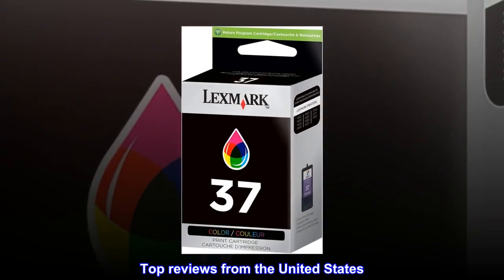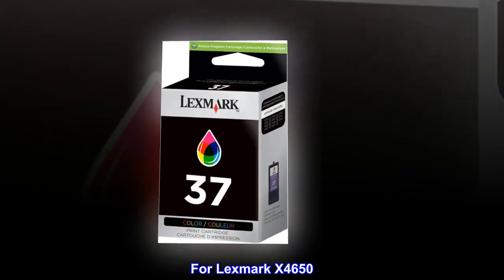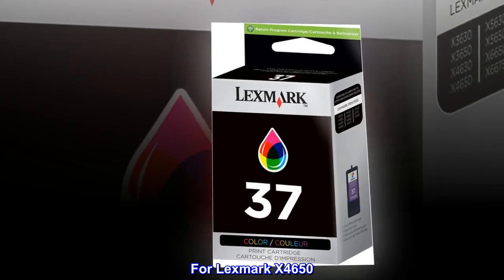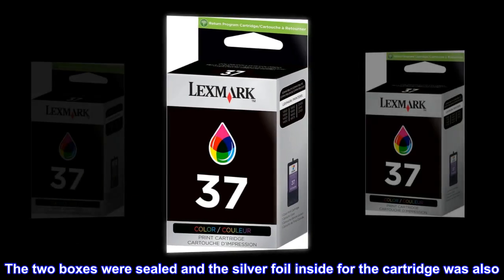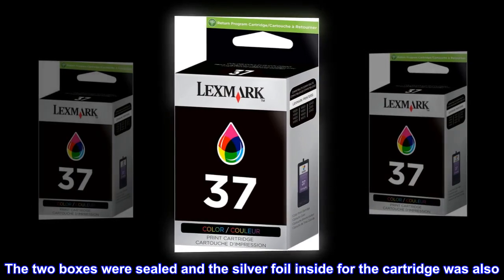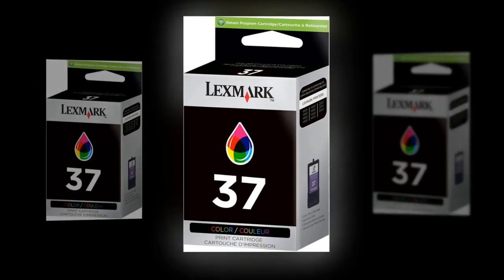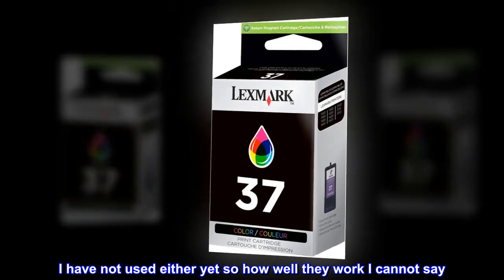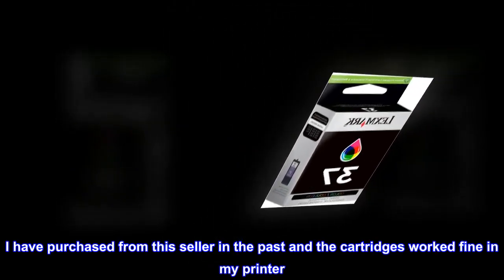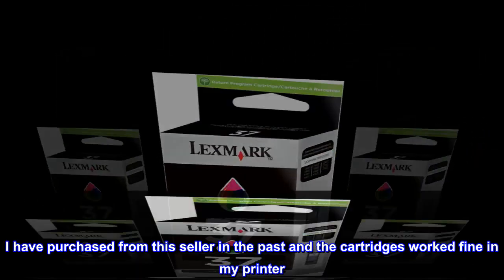Top reviews from the United States. For Lexmark X4650: Received exactly what was pictured. The two boxes were sealed and the silver foil inside for the cartridge was also. I have not used either yet so how well they work I cannot say. I have purchased from this seller in the past and the cartridges worked fine in my printer.